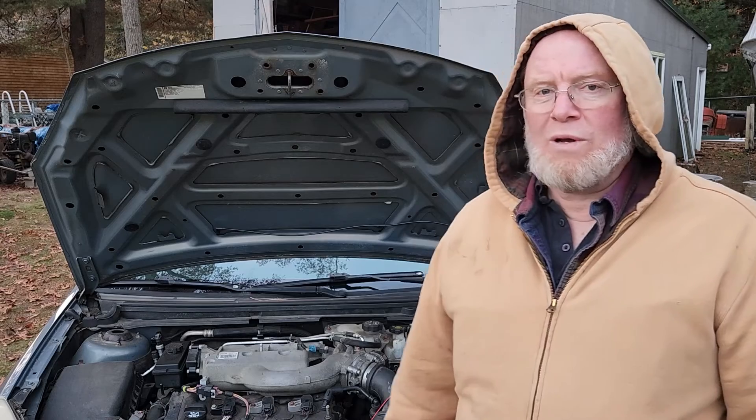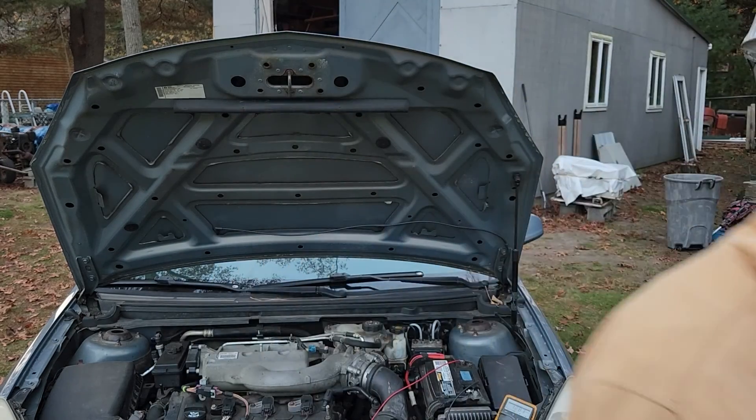Winter is approaching, it's cool out tonight — probably around 40 degrees and getting dark. I hope you enjoyed the video and learned something about charging systems and how to test batteries. If you like the video, please subscribe, hit that like button, and I'll see you in the next one. Thank you so much for watching.